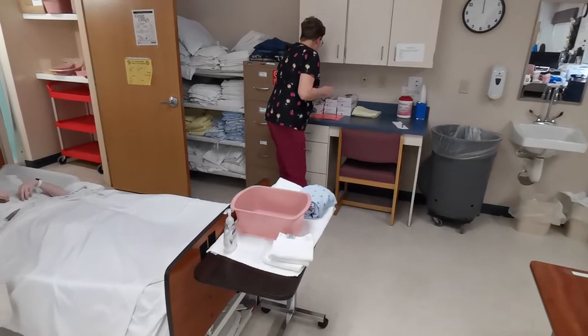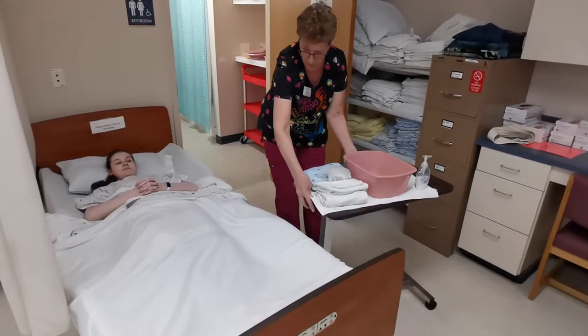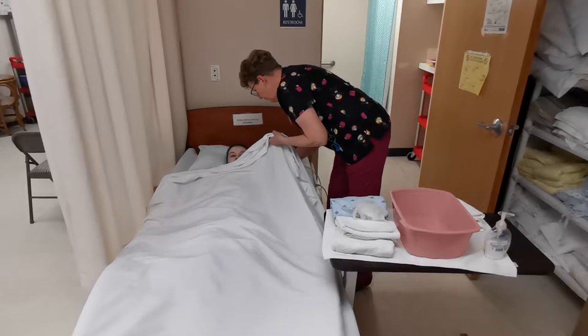I'm going to wash my hands and get my gloves ready. I'm going to pull my table closer — remember your table has wheels. I'm going to put your arms underneath.